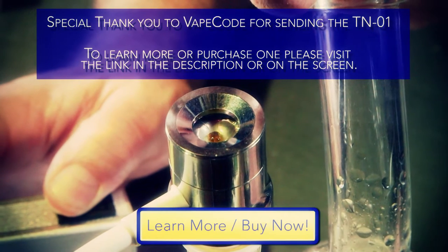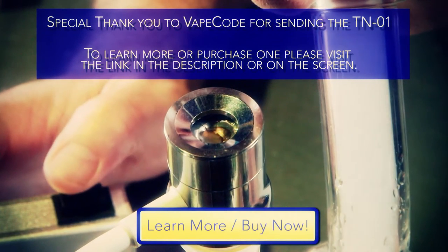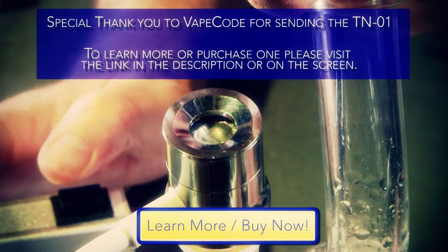First, I'd like to thank the guys at VapeCode for sending the TN-01 E-Nail for us to review. If you'd like to purchase one or learn more about the TN-01 Portable E-Nail, please follow the link in the description or on the screen to the Ruff House Studio Shop.